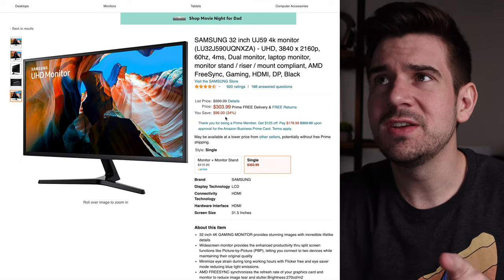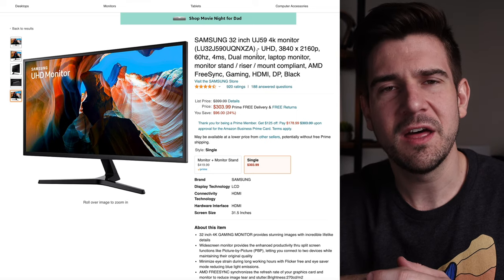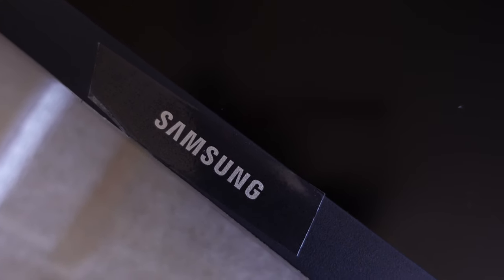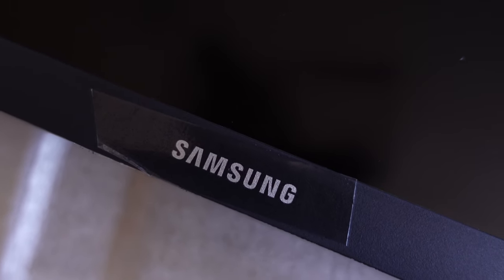One thing I will mention is the durability and construction of it — it's very plastic feeling. I thought it'd be a little more robust, but it gets by. It's not like I'm going to be moving my monitor around all the time. If you're someone who does that, I think that's a very rare situation.